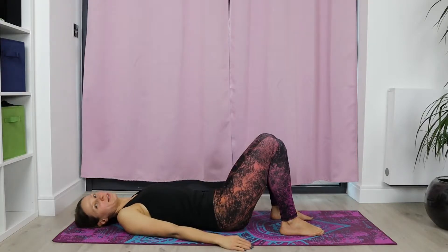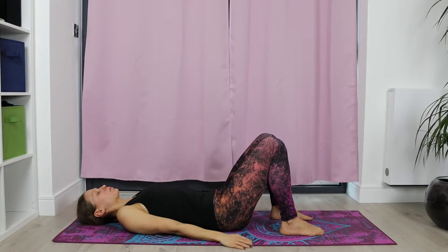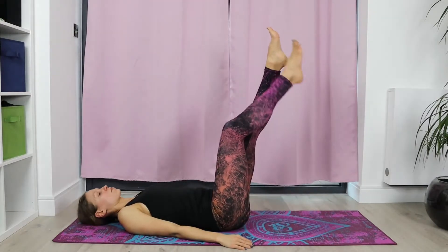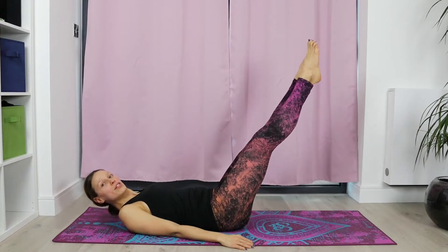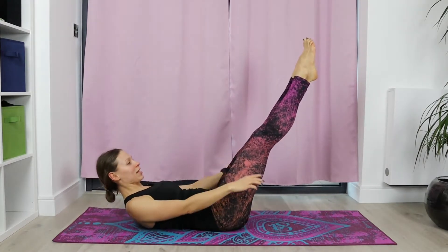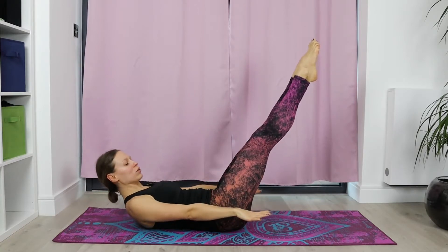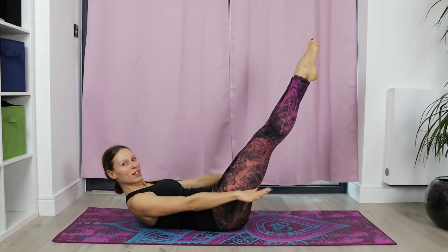Observe how you feel. Inhale, exhale. Couple more and one more. What we're going to do now — we're going to extend the legs. They can be a bit higher or a bit lower, you choose. We're going to lift again into the position, lifting the shoulder blades and head, palms facing down, arms forward parallel to the floor. And we continue doing more or less hundreds of them. Continue breathing.